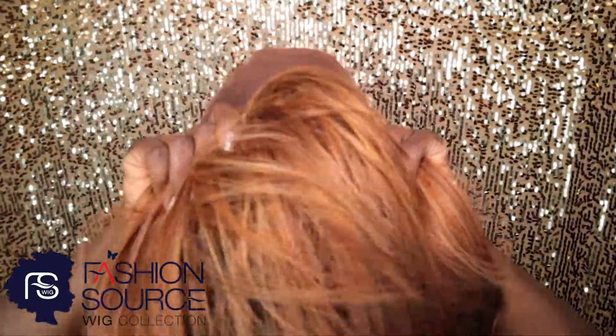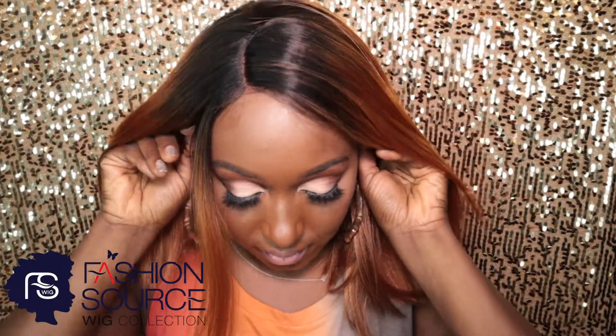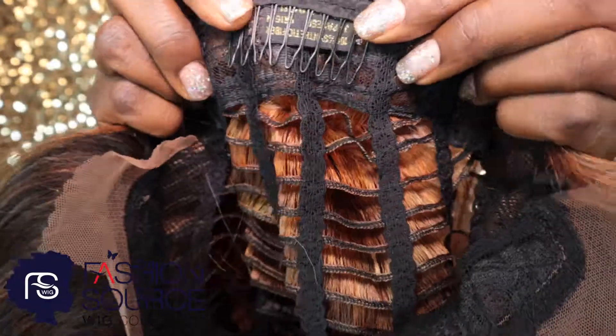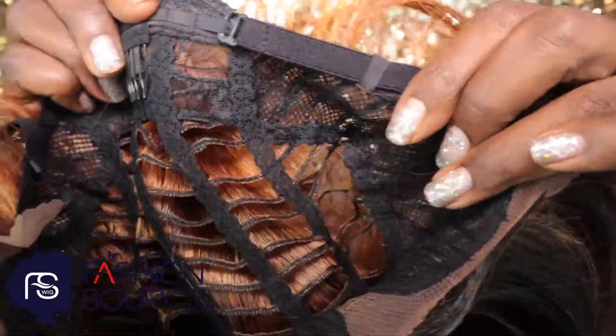All right, time to put the wig on. Another thing that I love about Fashion Source wigs is they come equipped with natural deep parts, combs, and adjustable straps.